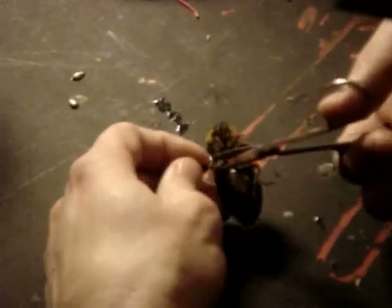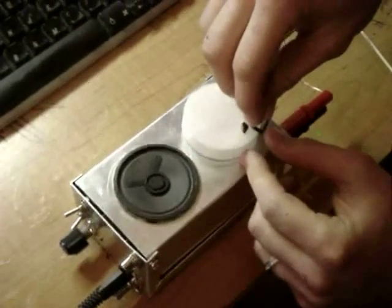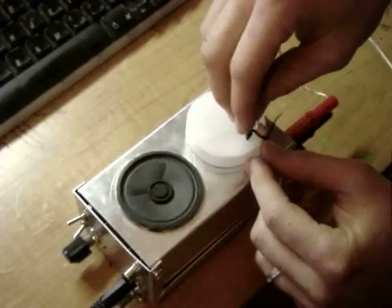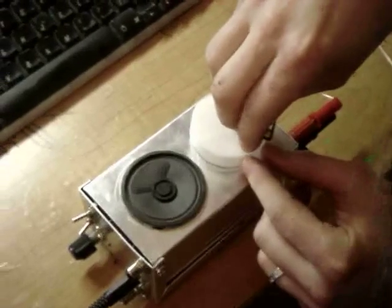And then carefully cut off one of its legs. Don't worry, they grow back. Now, stick the recording electrodes — there's two of them. One in the femur where the nerves are, and one in the coxa as the ground. And simply turn the Spiker Box on.